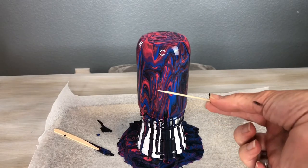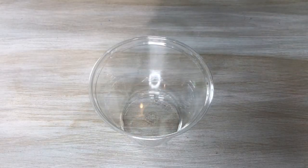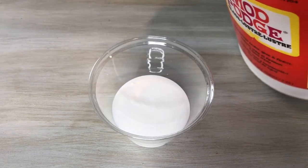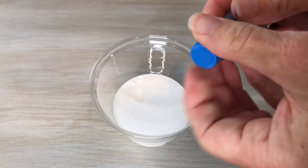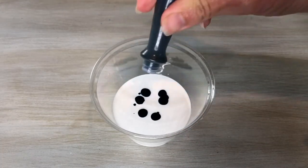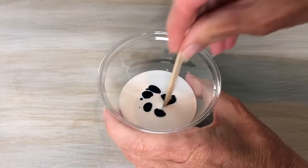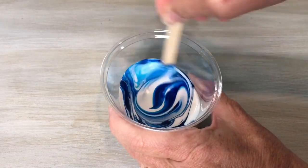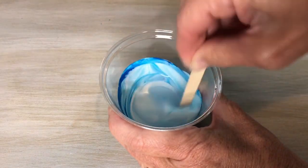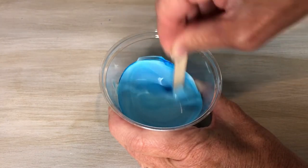Now if you see any bubbles, you'll want to pop them with a toothpick lightly. For the next method, you're going to use some Mod Podge and food coloring — it's really up to you how many drops of food coloring you want to create the look you're going for. Once you have the food coloring in, you're going to stir it up until it's evenly mixed, and if you want more color you can add more and stir again.